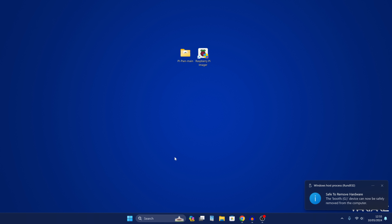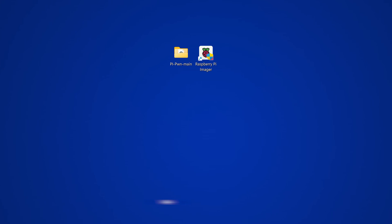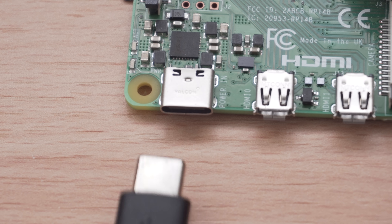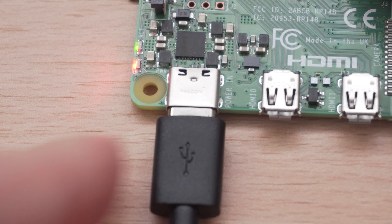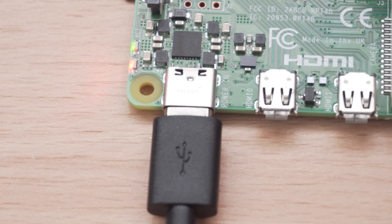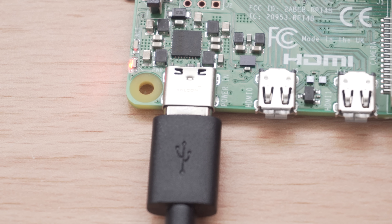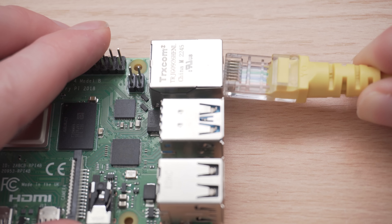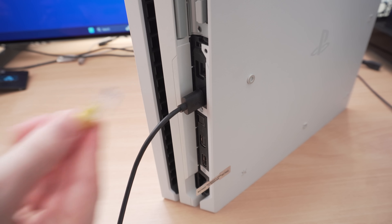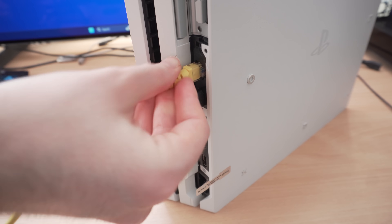Now set up the Raspberry Pi with your PS4. Grab a USB cable to power the Raspberry Pi and connect it to the PS4 so the PS4 is directly powering the Raspberry Pi — that way when the PS4 turns off, the Raspberry Pi turns off too, and when it turns on the Raspberry Pi will start and run the jailbreak automatically. Also connect an Ethernet cable between the Raspberry Pi and the Ethernet port on the PS4.